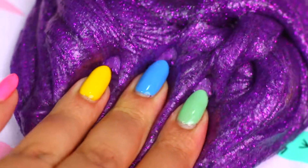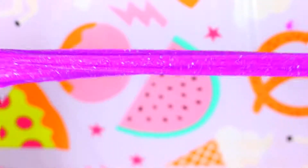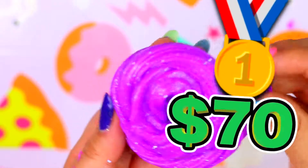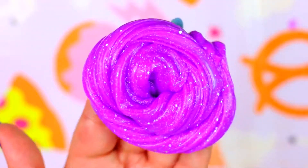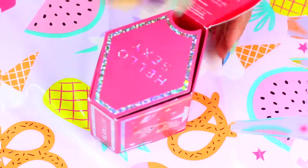Even though I just cannot justify spending that much money on one slime, I have to say that the winner here is the expensive one. I love the color, the scent, and that you can actually see all the cool glitter. Okay, now let's move on to the next one.